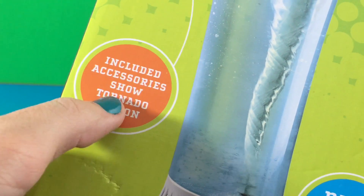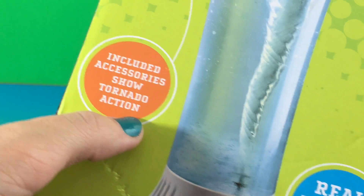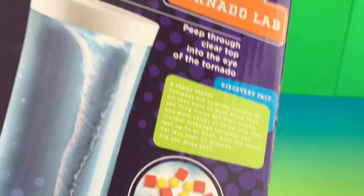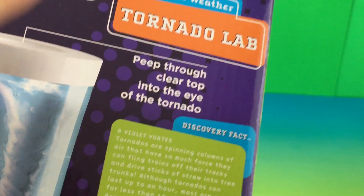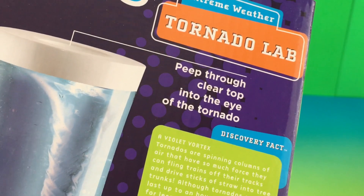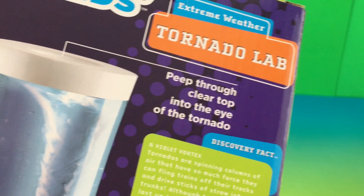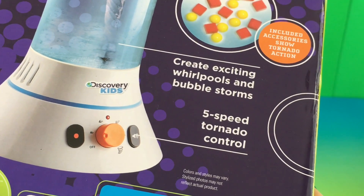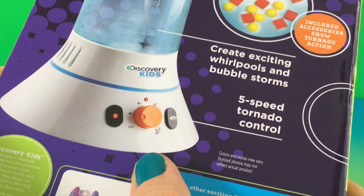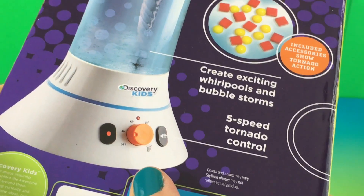So included accessories show tornado action, which are this one. So this should be in. Quick peek on the back of the box here — peep through the clear top into the eye of the tornado. It's really nice that it's got a clear top. Create exciting whirlpools and bubble storms, and it has five-speed tornado control.